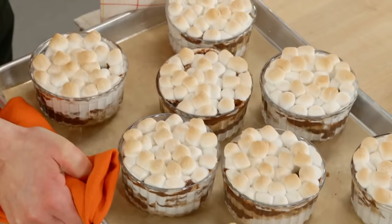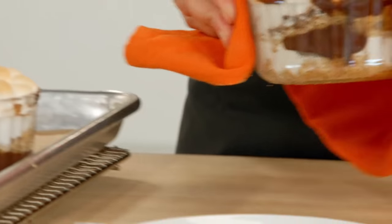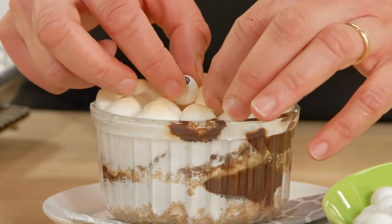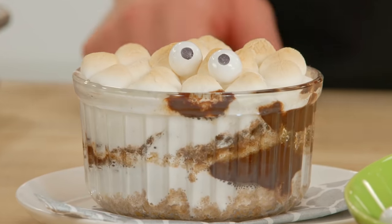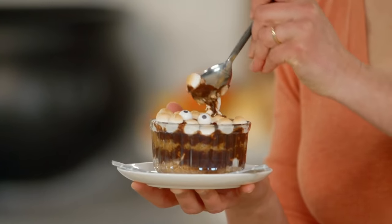I love how marshmallows brown — it just makes them look so appetizing. But they're not exactly spooky, are they? A simple decor trick: buying candy eyeballs spooks up just about anything. And all of a sudden, an individual dessert takes on a bit of a creepy character. Gooey, gooey, gooey all the way through!